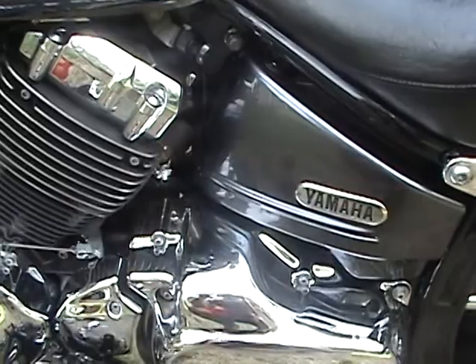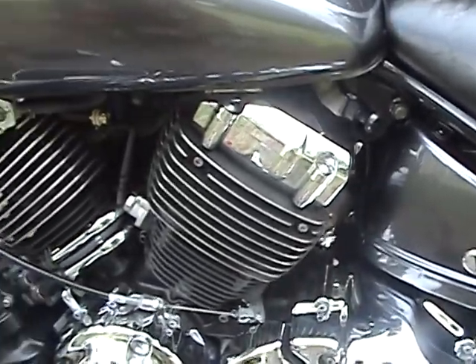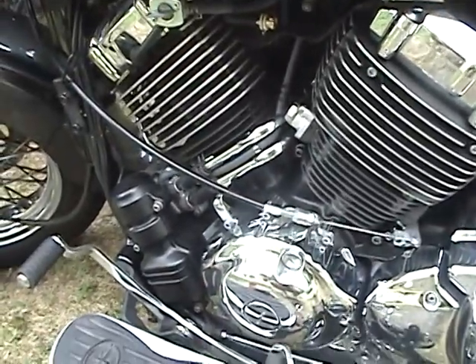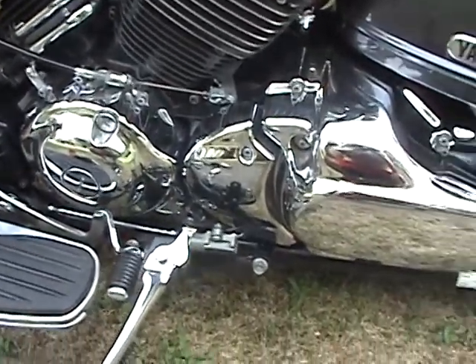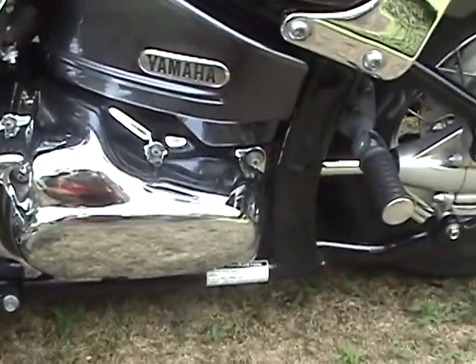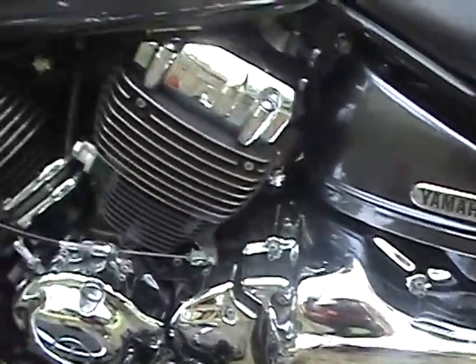Let's get a close-up of the engine — it's got a fair amount of chrome. Okay, we'll start it up so you can hear it.